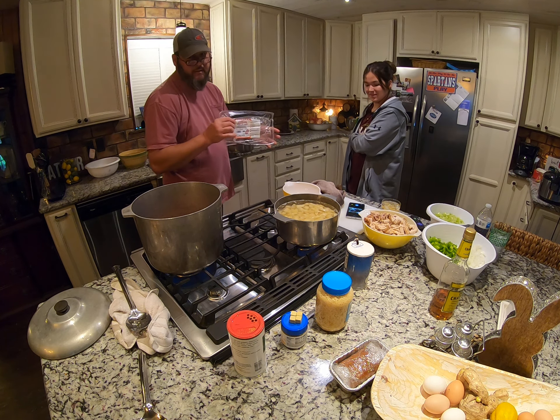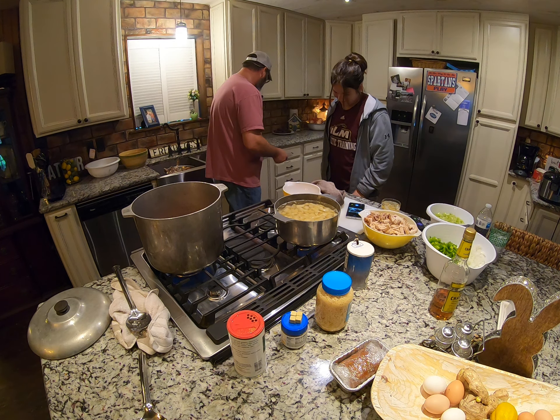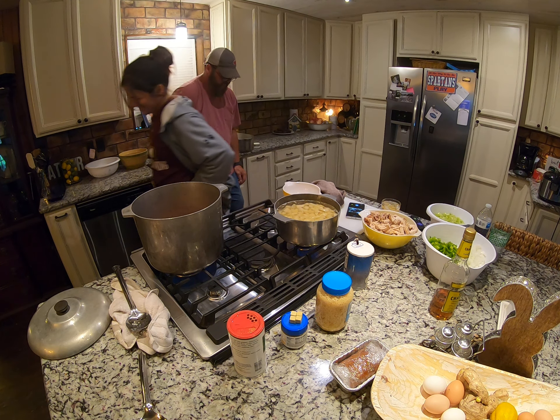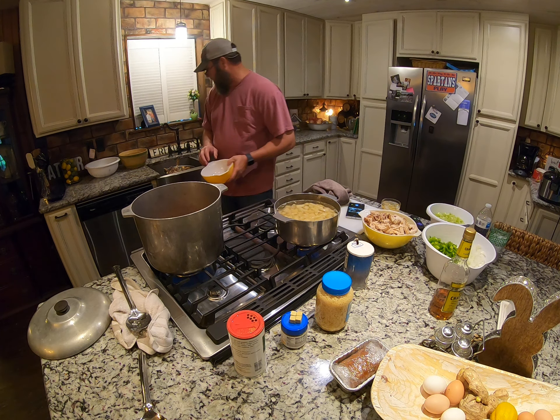The only thing I don't like about these guys is they're from Alabama. I don't want to give them credit, but they do make a good sausage. They can't play football worth a flip, but they do make a good sausage.